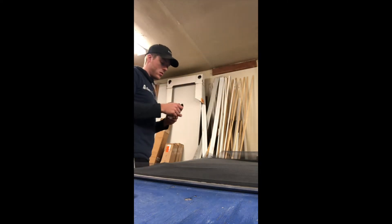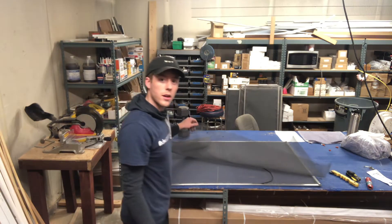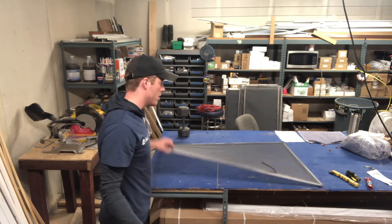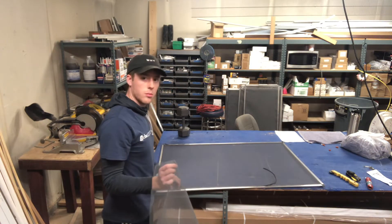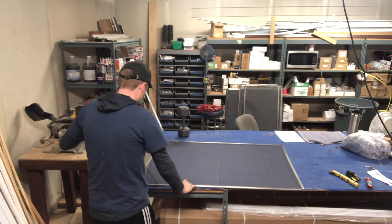Now we've got our screen here. Put this back on lock. Alright, look at that — we've got our screen here. This is our frame. It's a little too short, so we need to make it longer. Now that we've got this screen, we'll set this aside. Take out the wires.